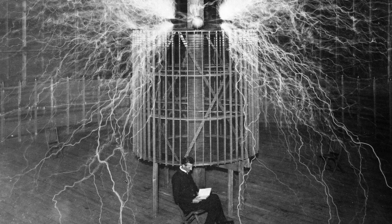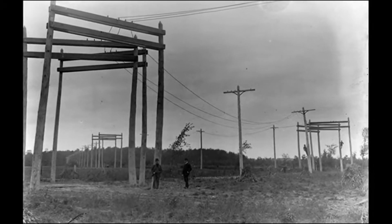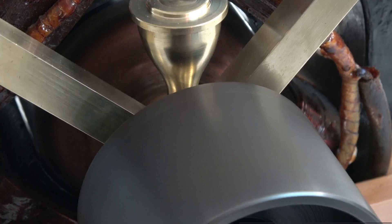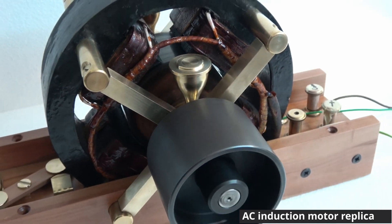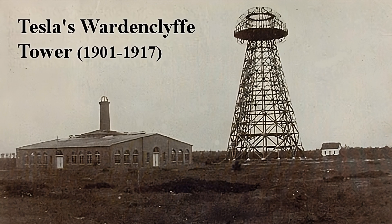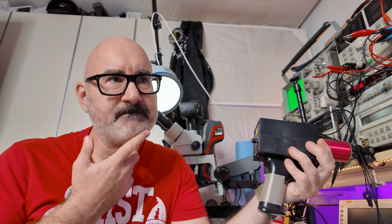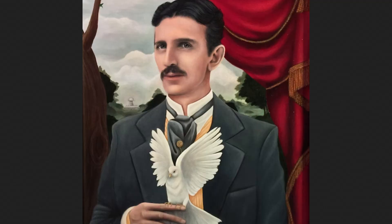Nikola Tesla was an interesting kind of guy. He had lots of amazing accomplishments. He really contributed to AC electricity like we have today. He invented the AC motor, which is one of the most important inventions ever. But he also did all this crazy stuff - like he claimed that he had a death ray. He claimed that it picked up signals from Mars. He thought that he could transmit power anywhere on Earth using bigger and bigger coils. He fell into a sort of disfavour, and eventually thought that he could talk to pigeons. But that's a whole other story.